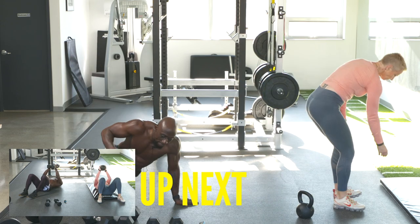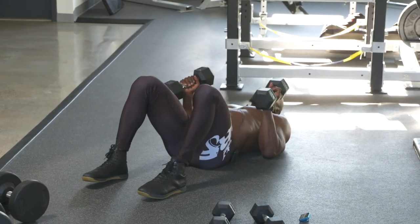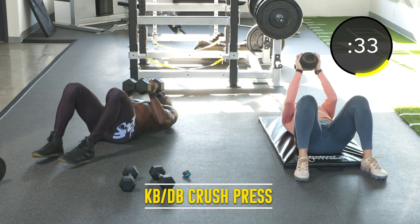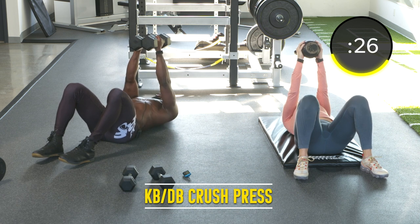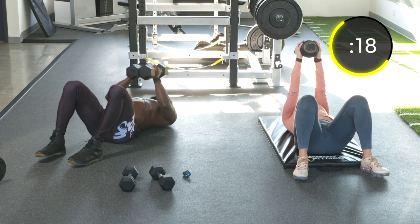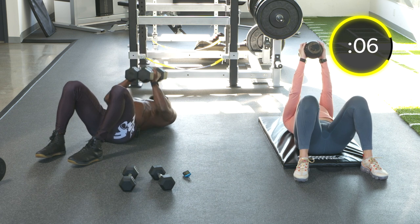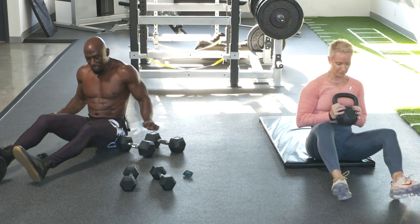Exercise fourteen: crush press — chest press on the ground. Bring two dumbbells together, or squeeze that kettlebell. Press straight up. You're going to feel this in your triceps and of course the chest, the pecs. Want a little bit of extension in the back. Focus on the pecs doing the work. Move fast — we want to feel the blood go into your pecs and your shoulders.